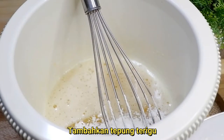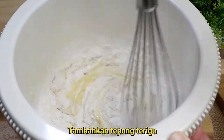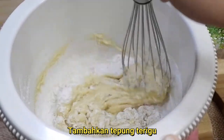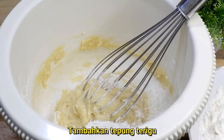Kalau gula dan telur sudah benar-benar tercampur rata dan tidak ada gumpalan gula lagi, lalu kita tambahkan tepung terigu sedikit demi sedikit ya guys. Jadi saat kita masukkan tepung, langsung kita aduk. Lalu kita tambahkan tepung lagi sampai tepungnya habis sambil diaduk terus-menerus, sedikit demi sedikit.